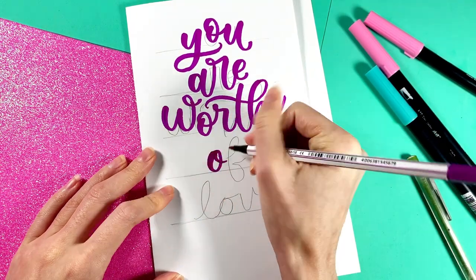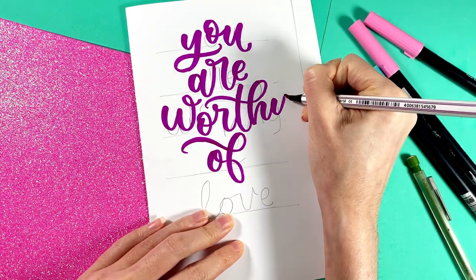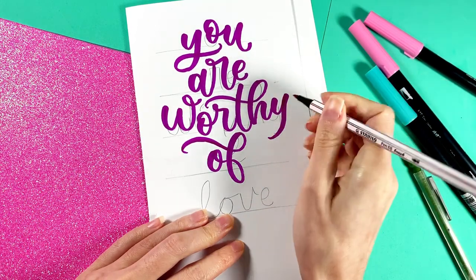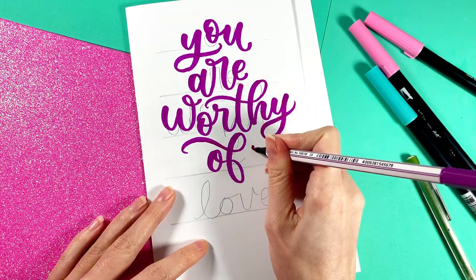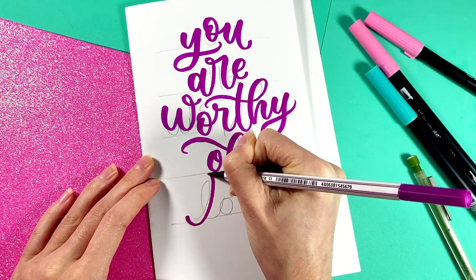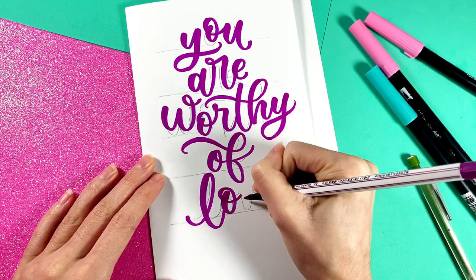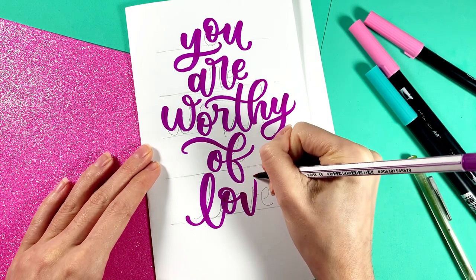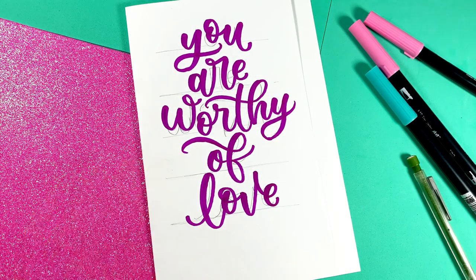I add a small loop to the letter W and then slightly adjust the spacing of the crossbar of the T when I ink it in. After I add a nice long curved flourish to the letter F, I mirror it by filling in the space on the right with a loop on the letter Y. For the word 'love,' I use a bounce lettering style with L and V descending below the baseline of the other two letters. By using bounce lettering throughout the entire composition, we create consistency.